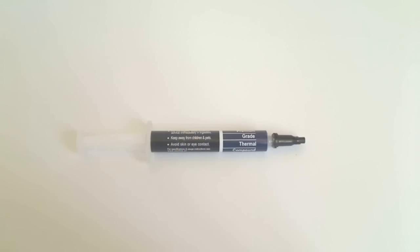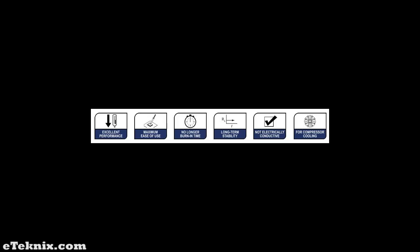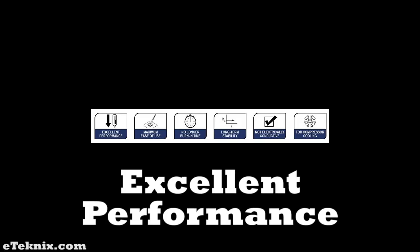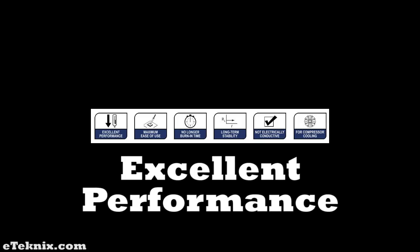We are also told that this is a premium grade thermal compound and for specs and usage instructions we should visit the Noctua website. Going through the main features of the paste, we find that it has excellent performance due to it consisting of a hybrid compound of different microparticles which have specifically been optimised for use in PC environments.